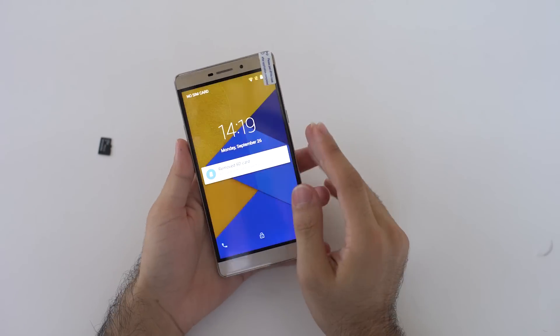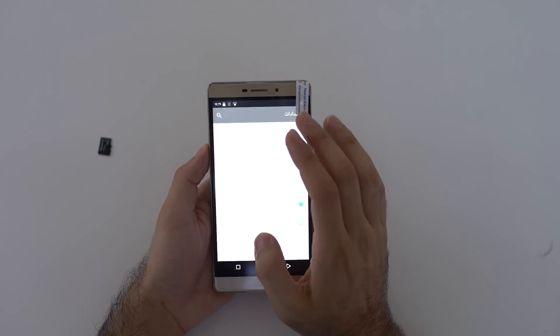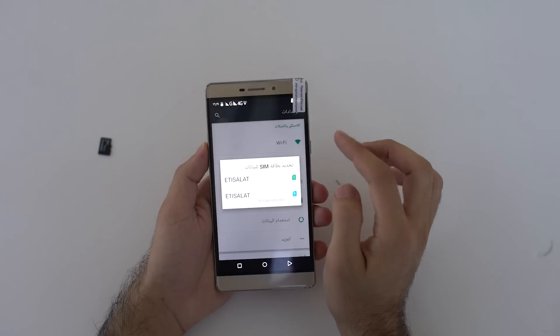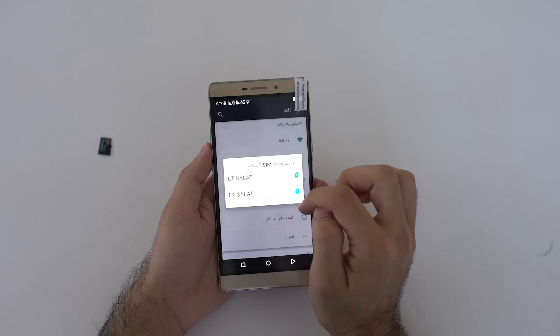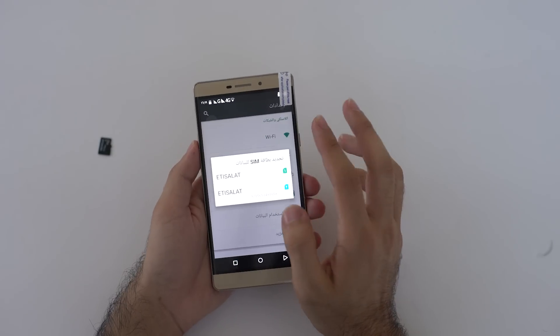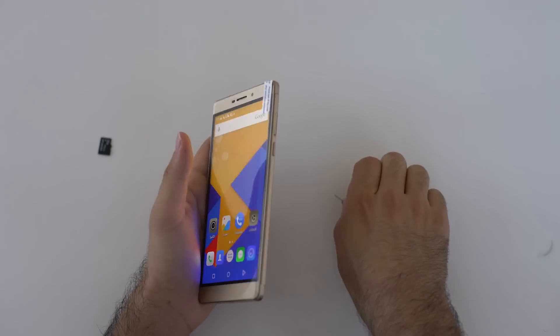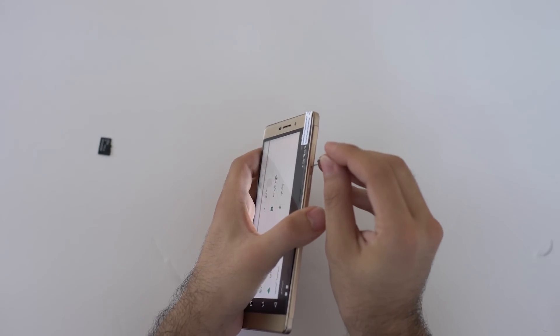Now I've inserted two SIM cards. Let's go to the settings and wait for the signal to show up. You can see here it's showing slot one is solid and slot two is also solid. I'm using both SIM cards. So that's the SIM card part.